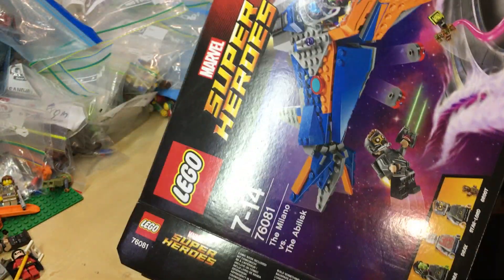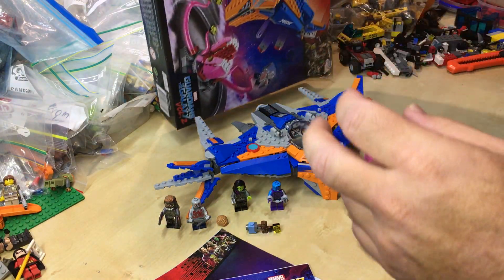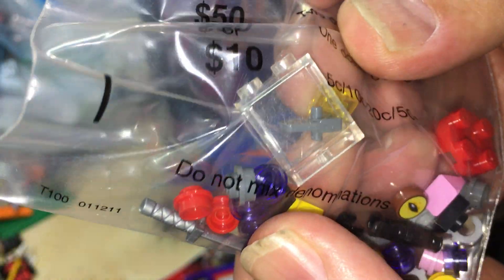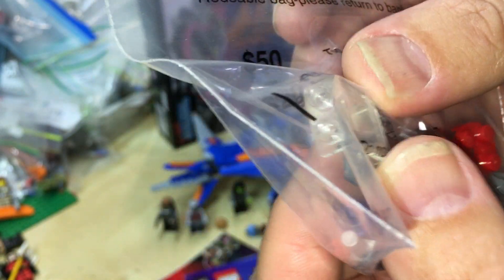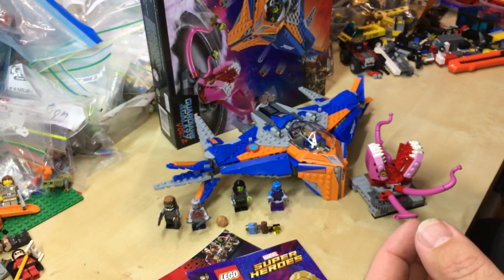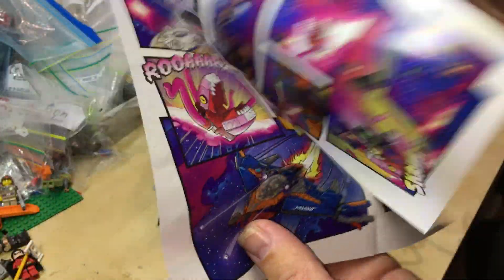Let's have a look inside the box. First up, we have the pieces — spare pieces. It was interesting to get that piece there with the set. It's not in the inventory, but that piece came with it. Let me know if that happened with you guys out there. And this is the comic book that came with it. It has all the Guardians of the Galaxy sets.